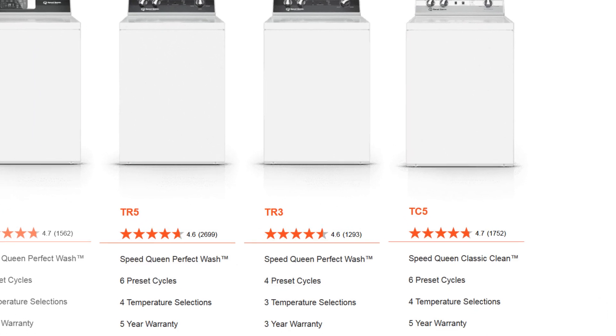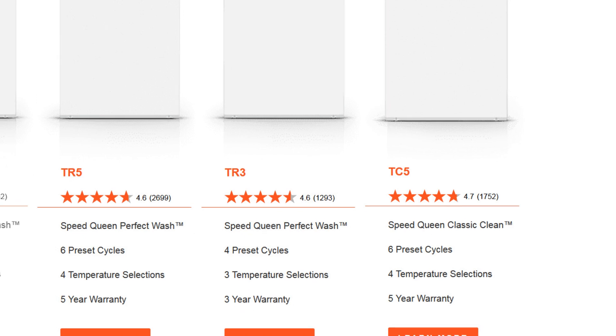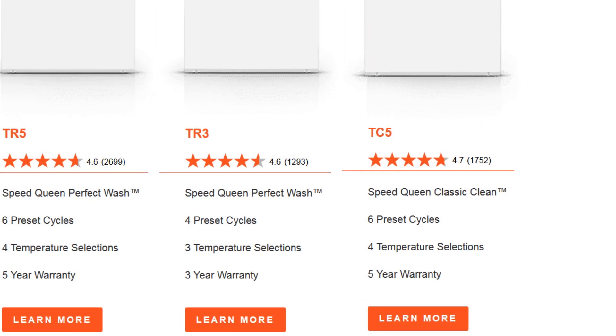Well, what do you know? Speed Queen has decided to put a five-year warranty back on the classic machine.